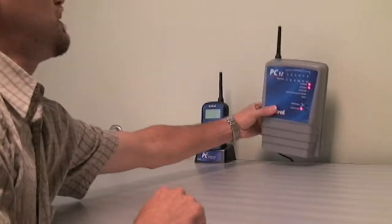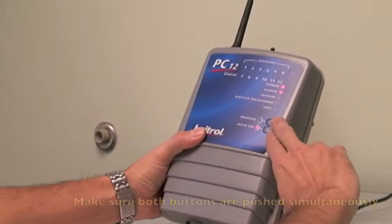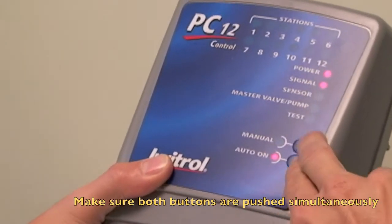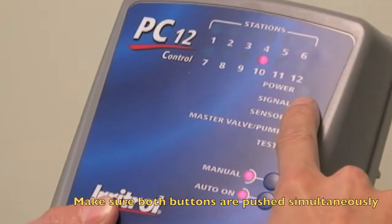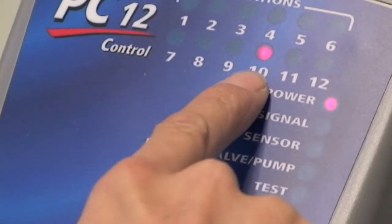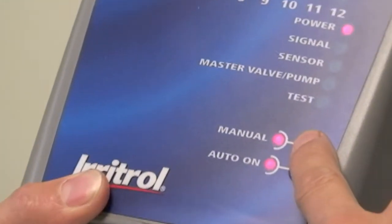The first thing you do — your controller has a zero pin, so you need to hold these two buttons down together like that. You'll see that light flashing and a 10. This is to cycle between the numbers.